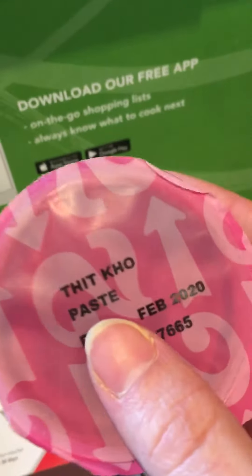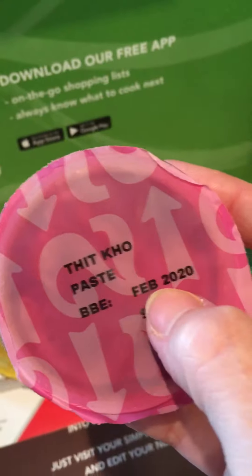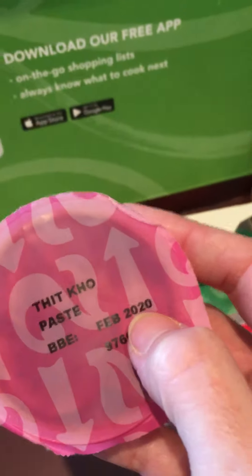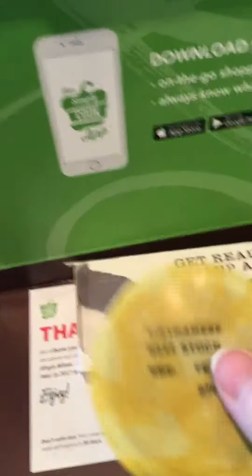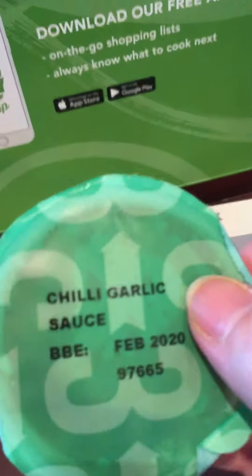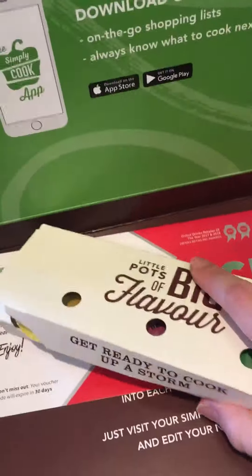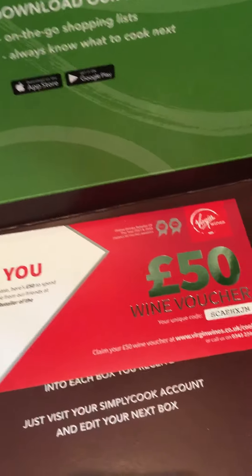What I really like about the seasonings you get from Simply Cook is that they have very long dates on them. They're all either end of 2019 or 2020 — I believe all of these are February 2020. So there's no pressure to cook these this month, because you have until next year to do so.